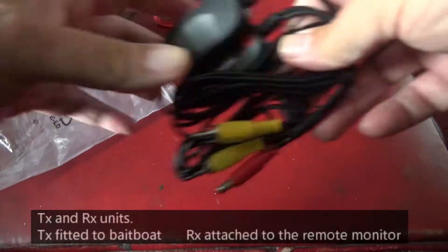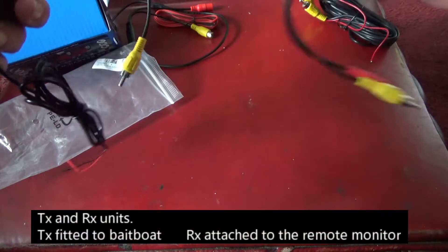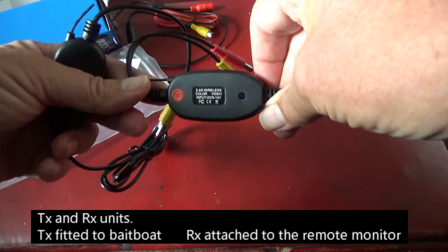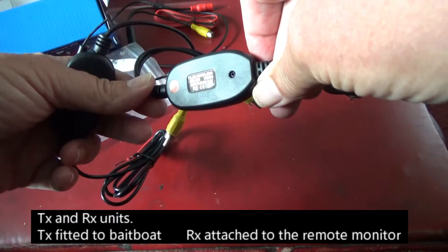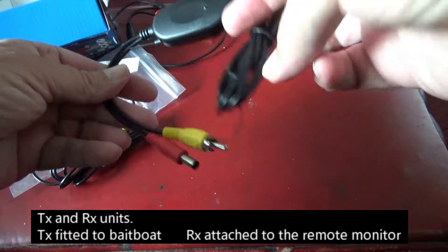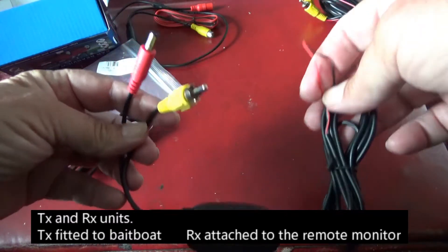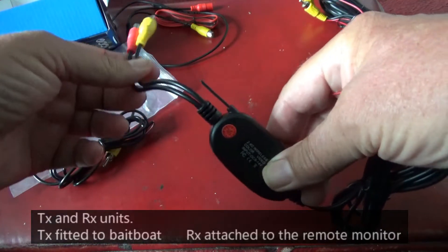For the receiver and transmitter there are two units. This one is 2.4G wireless colour video, input 9 to 14 volts, with power and video connections and a small aerial. Pretty simple.